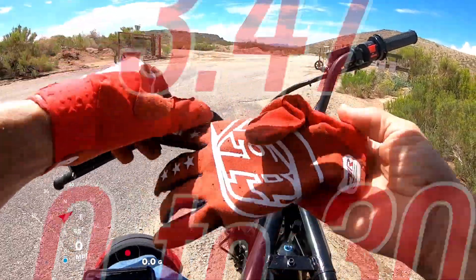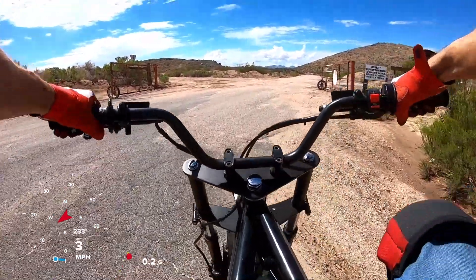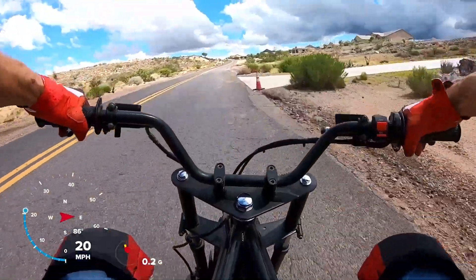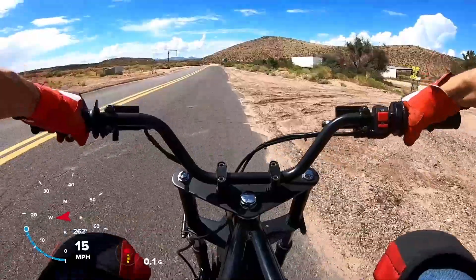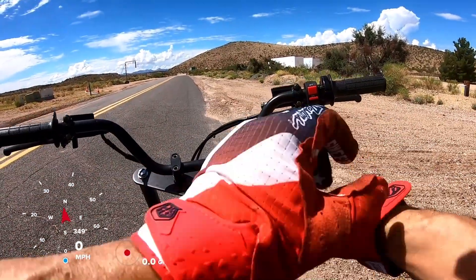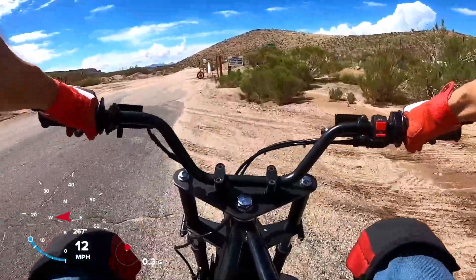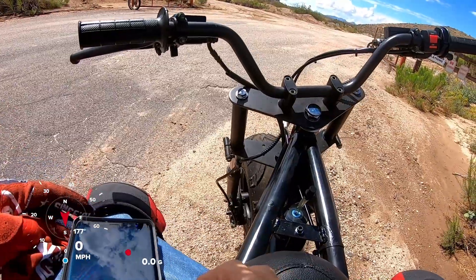Trying to back up that 3.47 run. One attempt came in at 3.69 — that was about 4 tenths quicker than the first run. It's a little bit slower than the 28mm, but still pretty quick.